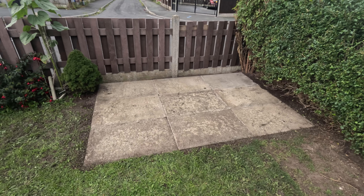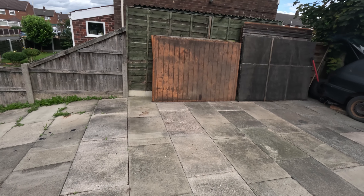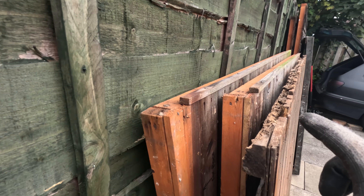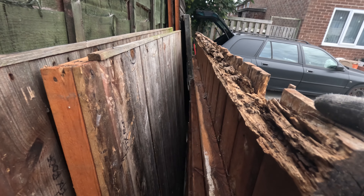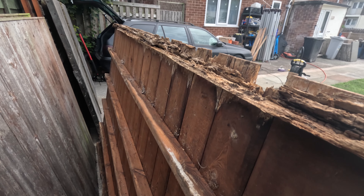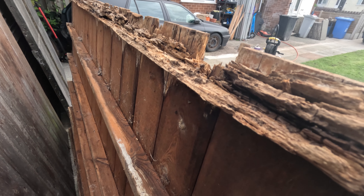The base is ready for the shed, but before we assemble it I have to fix the base. There is a rotten board at the back — as you can see, that one is completely rotten. The remaining boards are fine, so this one has to be replaced.